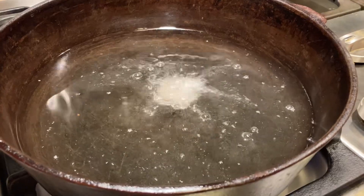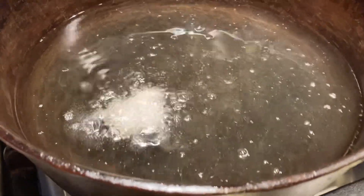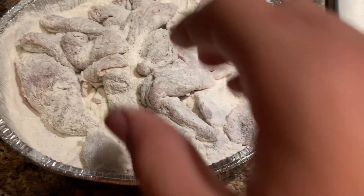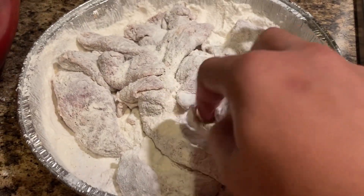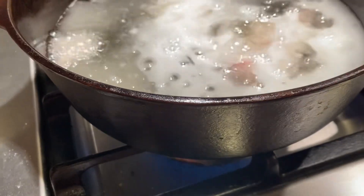The best way to test how hot the grease is is to find the smallest piece and put it into the grease. You have to be careful putting this in because it will splash up and get you, so you have to be careful.